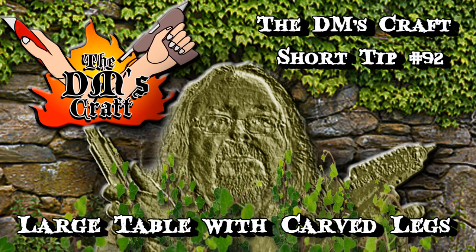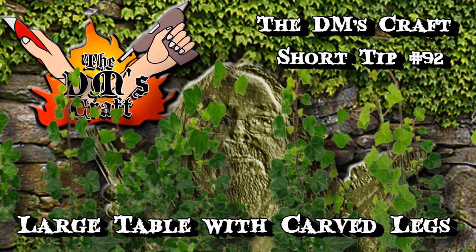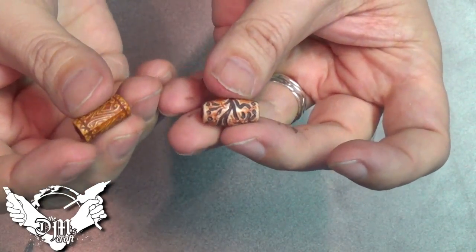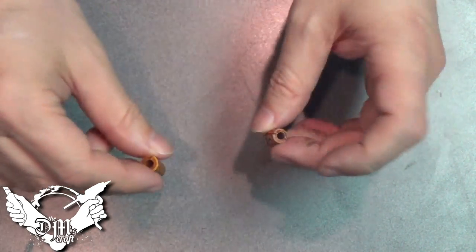Large tables with carved legs. The key to this project are these beads, and these are about three quarters of an inch long. I really like the decorative nature of these, and these are going to be perfect legs for our long table.